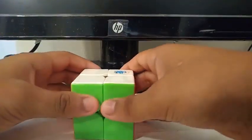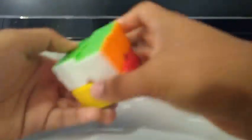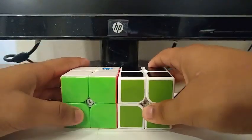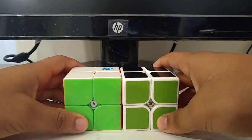For 2x2, I'm using the MGC as my main and the Zhenghen as my backup. Goals for 2x2 are to get a sub-3 single with a sub-4 average.